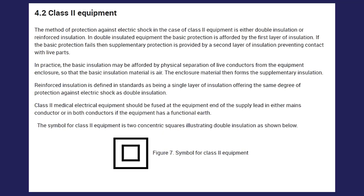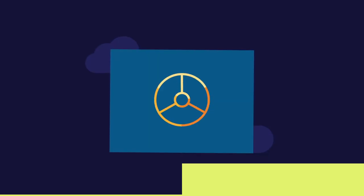Reinforced insulation is defined in standards as being a single layer of insulation, offering the same degree of protection against electric shock as double insulation. Class 2 medical electrical equipment should be fused at the equipment end of the supply lead, in either mains conductor or in both conductors, if the equipment has a functional earth.